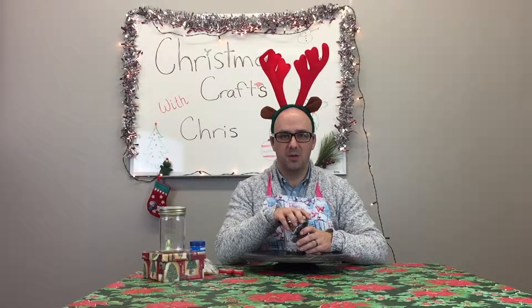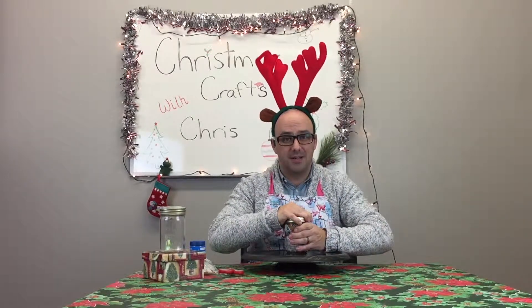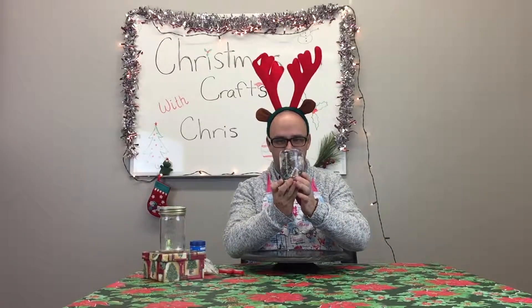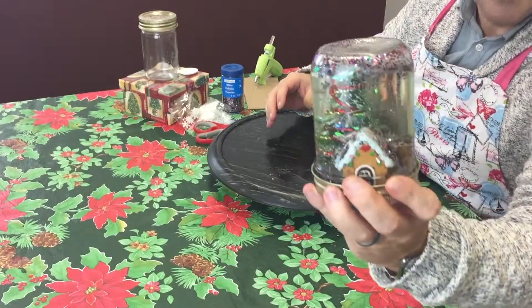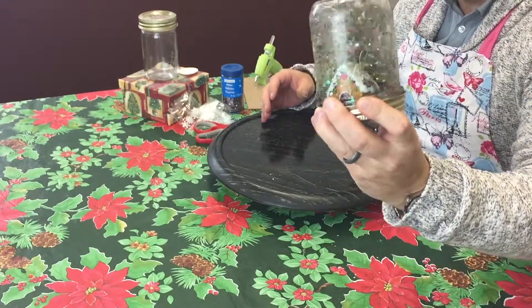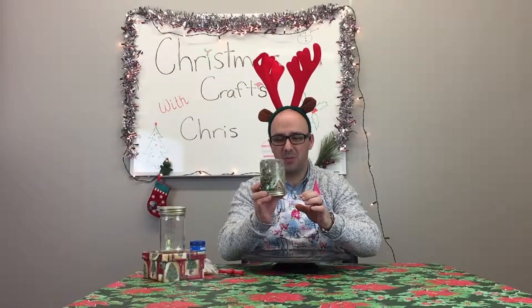Okay, here we go. Let's see if I'm going to get covered in water. We've glued everything to the top, we've got the lid on as tight as possible — and one, two, three. Hey, look at that! It's leaking a tiny bit, but if you look inside and give it a little shake, you've got a snow globe and I think it's actually pretty good. We're going to get a close-up and post it for you guys.